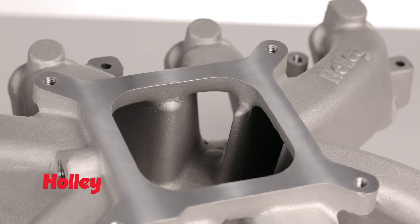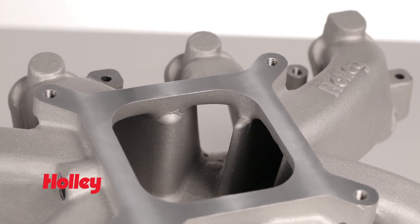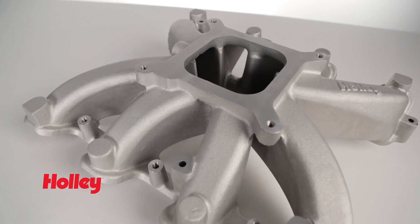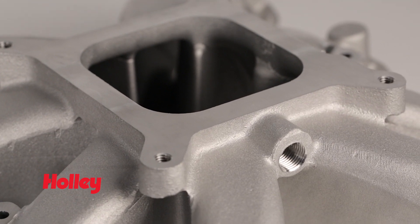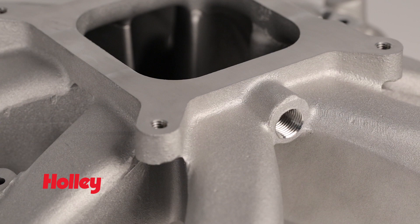These mid-rise single-plane manifolds have a large plenum area, which is ideal for higher horsepower engines as well as those with forced induction or nitrous oxide. Optimal vehicle performance is from 2,500 RPM to 7,000 RPM.